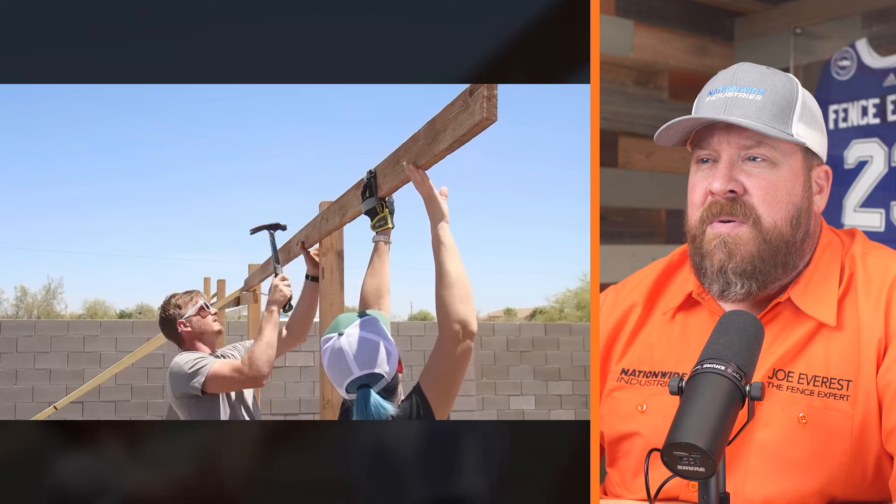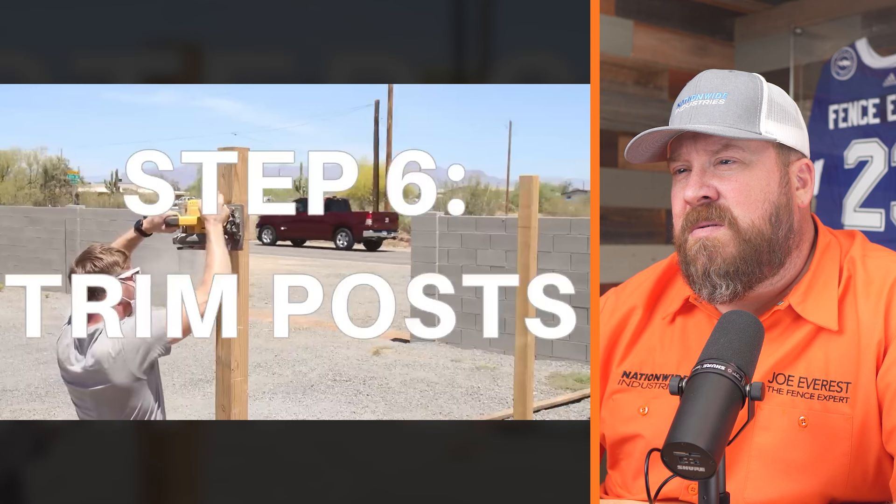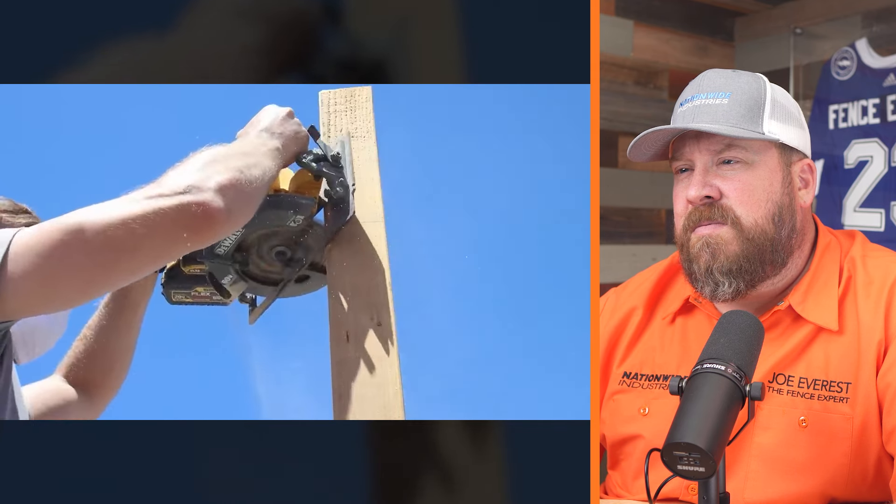The posts were left tall intentionally — the plan is to use a laser to make sure all posts are level with the top of the existing concrete block fence. Since the laser doesn't show up well in daylight, they waited until dusk to shoot the laser level across. Then Bryce used a circular saw at full depth to cut around the posts and trim them to their final height. I like that they cut the posts before putting up any rails or pickets — a lot of times the mistake I see is posts left tall and then cut after the rails and pickets are up. Cutting them now means nothing's in the way.